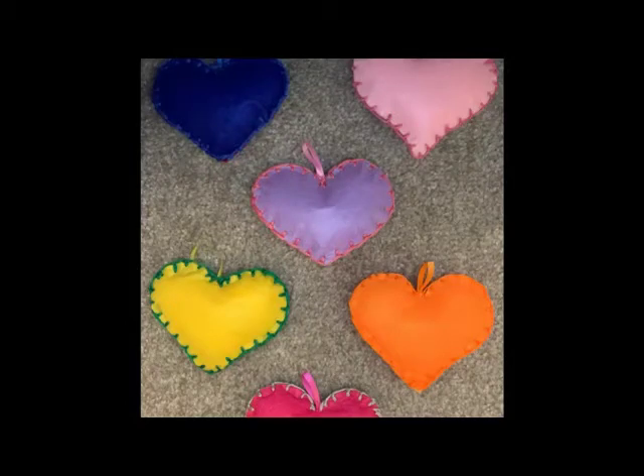Hey everyone, my name is Grace and I'm a Year 9 student here at the Derby. As part of the Heart Project, I'm going to show you how you can make a colourful felt heart like these in five easy steps.